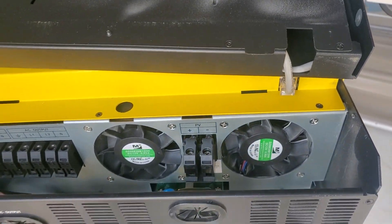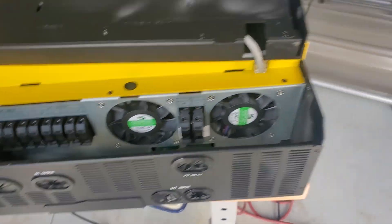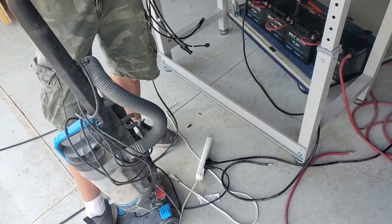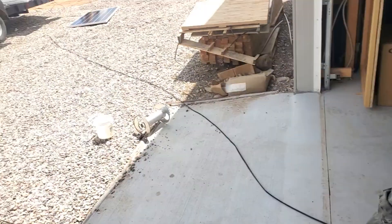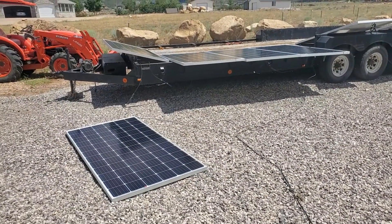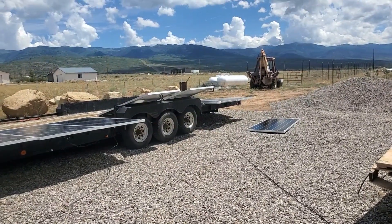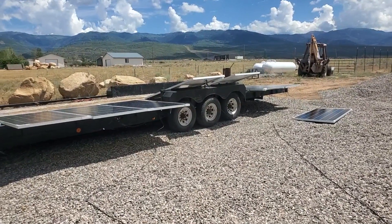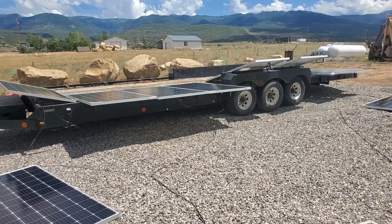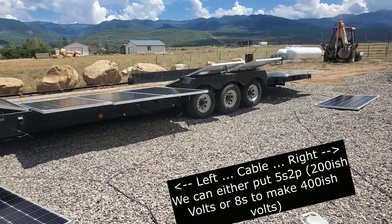We're going to get the setup going — plug in some power saws, cut some wood, vacuum some floors, and do some welding. We've got five solar panels lying on the ground, five in series over there and five in series on the other side. We're probably going to go down to eight panels in series, or we can put the left in parallel with the right because we're over the voltage limit right now — we're over 120 volts, which is the minimum.